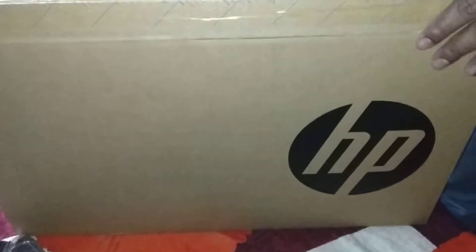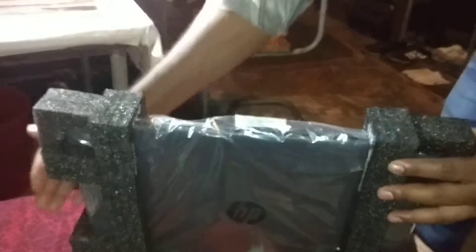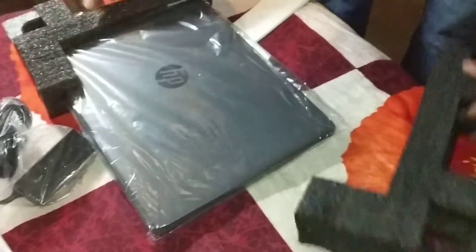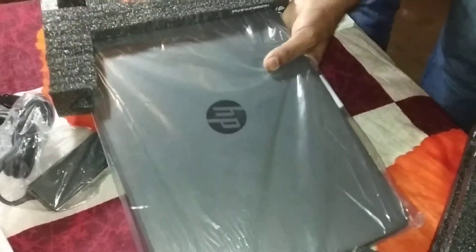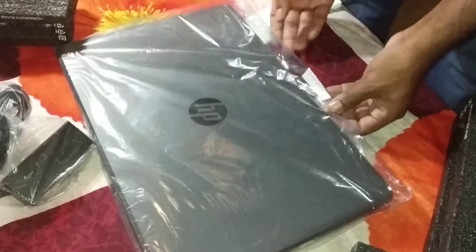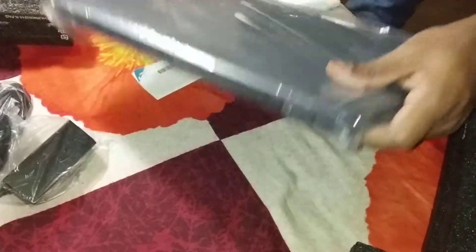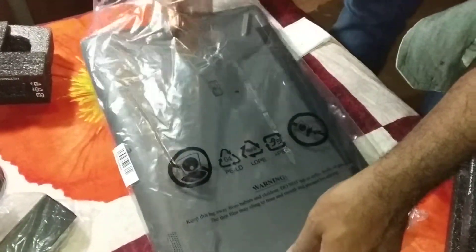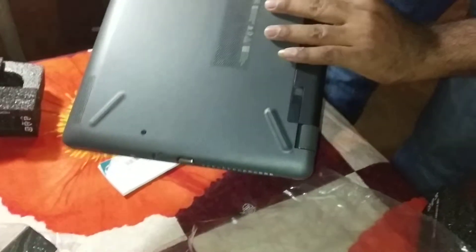We're going to unbox our new laptop which is from HP. This is a Core i3 processor based laptop, model 250 G6. It's a new model from Core i3 and its generation is the seventh generation.